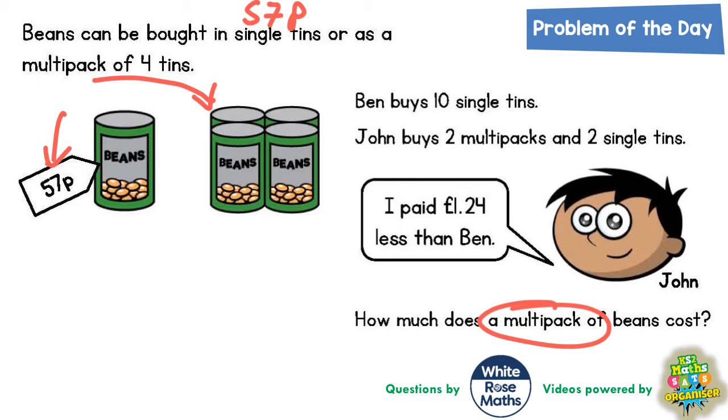It says that Ben buys ten single tins. A single tin is 57p and he's buying ten of those. So 57 times 10 — you can probably do that in your head — would be 570p or £5.70. So Ben is spending £5.70.